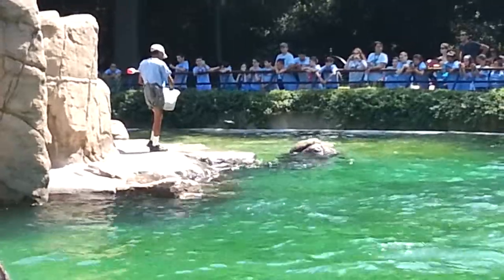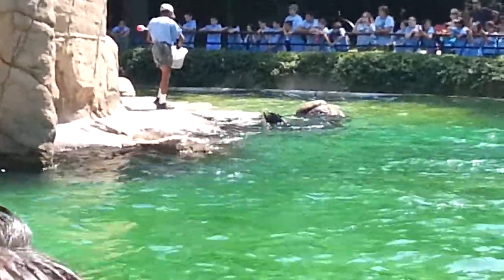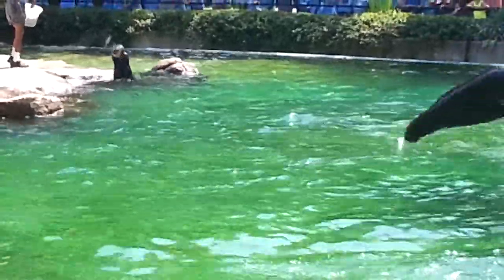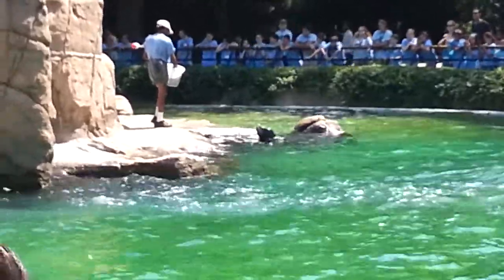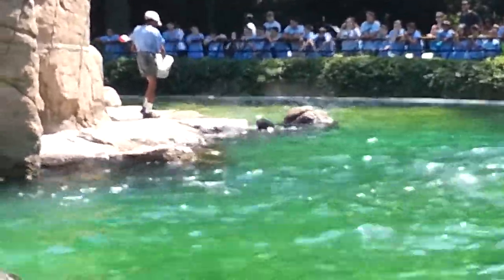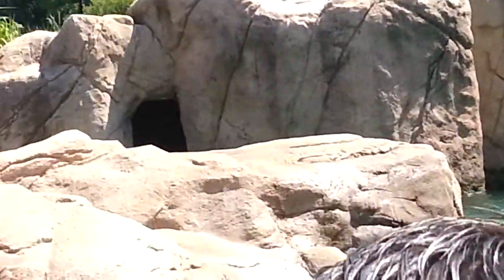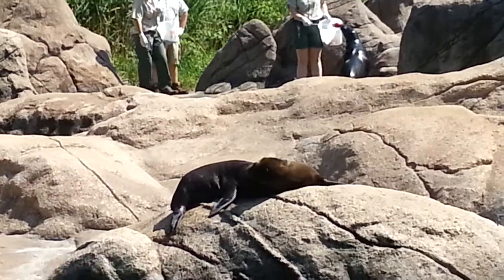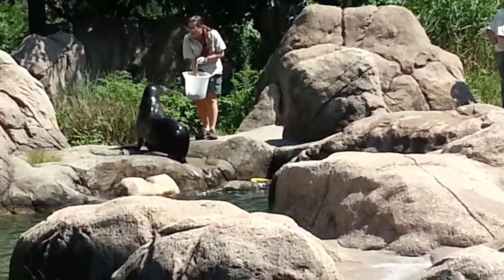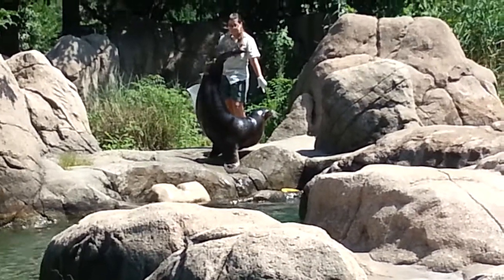In the wild, sea lions feed on squid, octopus, herring, sardines, and other fish. Here we feed herring and capelin, which the sea lions will usually swallow whole and head first. Each sea lion eats between 6 to 35 pounds of fish each day. The amount they eat depends on the individual — with bigger sea lions eating more — and depends on the season. Sea lions eat more during the fall so they can gain weight and blubber for the cold winter ahead.